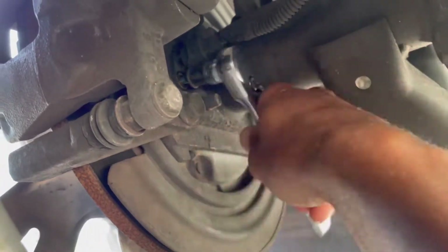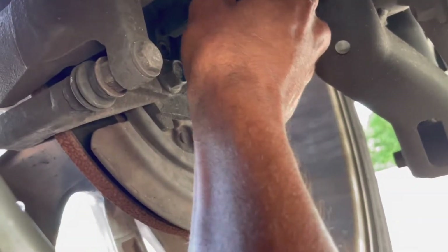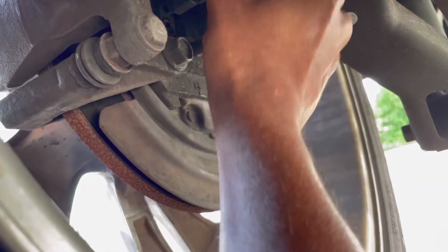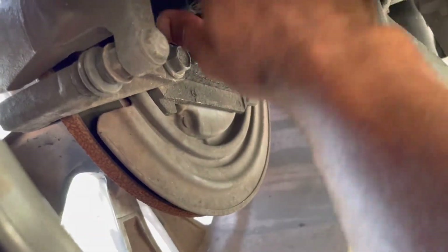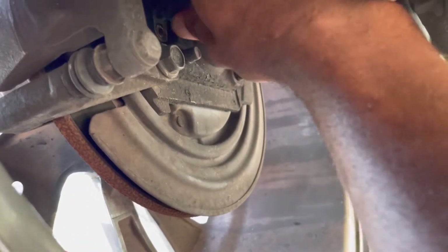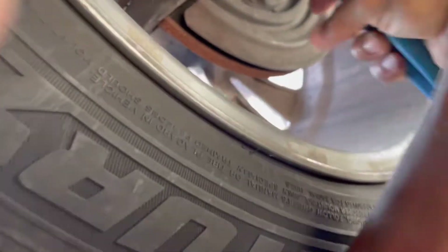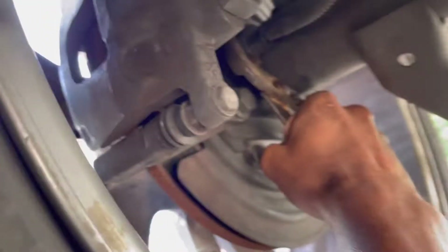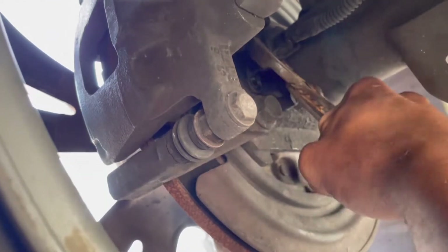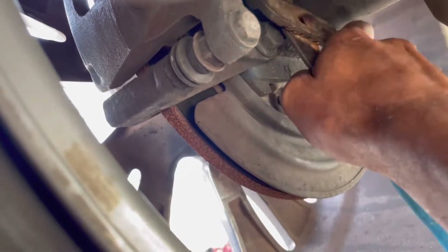I'm going to take this little nut out and go from there. There's the nut — I should be able to just pull this out. It may take some channel locks or something. Let me work with this thing — it's in there. I got some channel locks and I'm just going to grab it right here and wiggle it out to get it to come out. I don't want to break the connector.